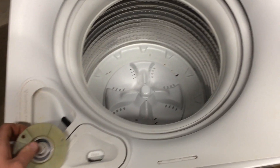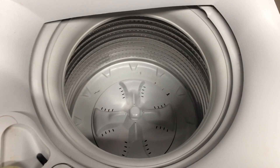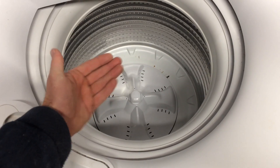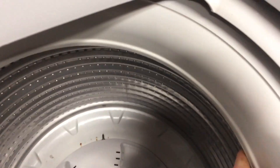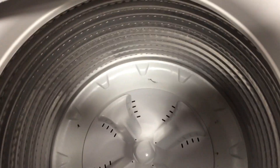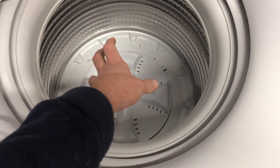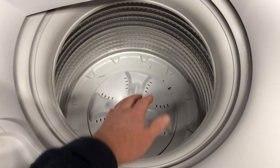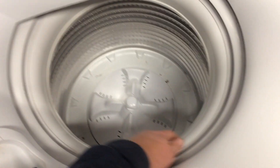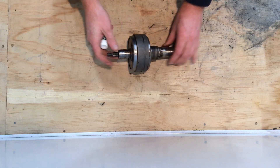We're going to start by talking about what we need the washing machine to do. Whether we have a pulsator in the bottom or an agitator that sits up tall, we basically want two things: we want to fill up with water and agitate - the agitator turns backwards and forwards but the bowl wants to sit still. Then for the spin we want the two of them to turn together and be locked together. So we've got to find some way of locking and unlocking the two of them.